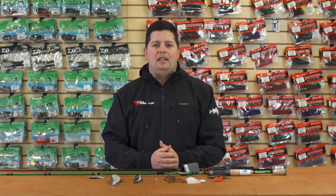Thanks for tuning in to this week's episode of What's New at Tackle Warehouse. For more information or to purchase any of the products shown today, please click Shop or the link in the description below. If you enjoyed this week's video, make sure to hit the like button and subscribe to our channel, and let us know in the comments which one of these products you're most pumped about.